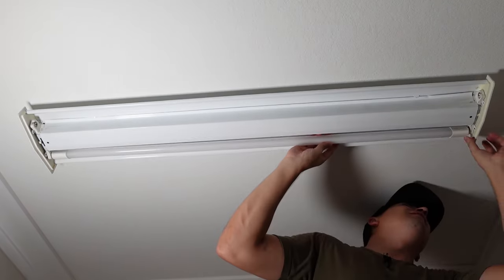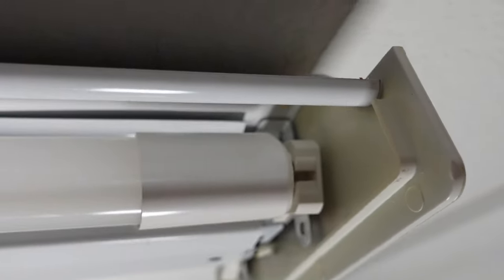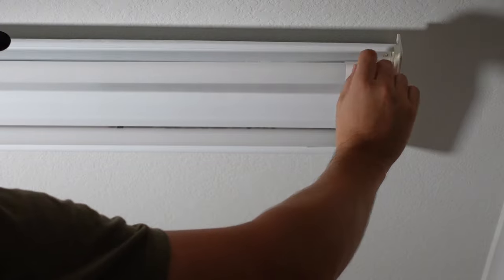Put the light bulbs in. You slide them in through the little hole on both sides and then twist them until you hear them lock. Make sure they're nice and secure.